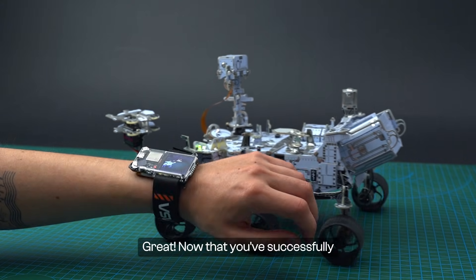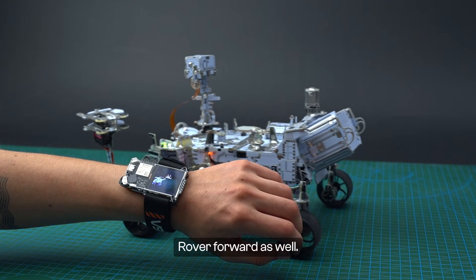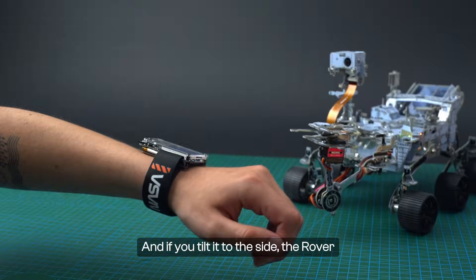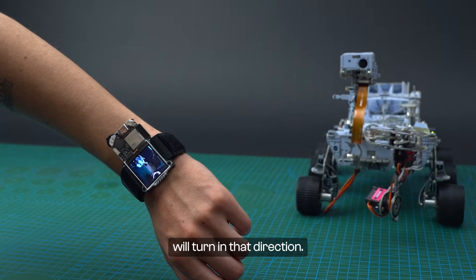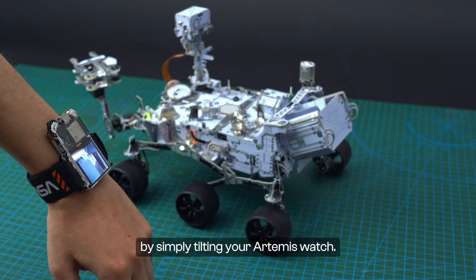Now that you've successfully paired them, try tilting your watch forward to move the rover forward as well. Tilt it the other way and the rover will go in reverse. And if you tilt it to the side, the rover will turn in that direction. As you can see, you can control the rover by simply tilting your Artemis Watch.